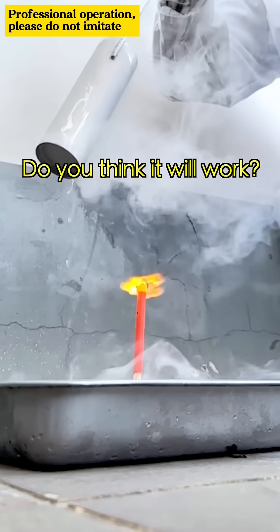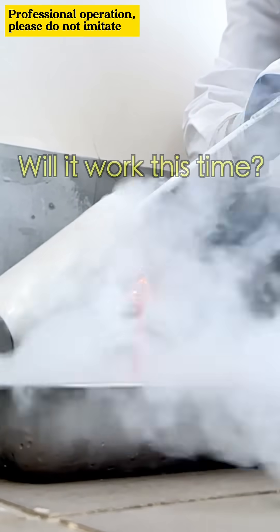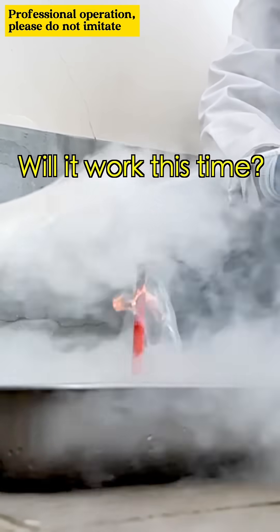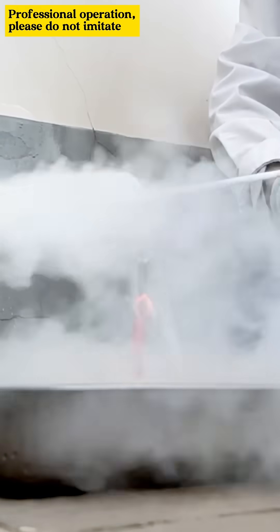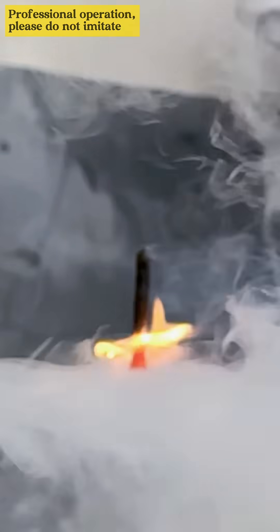Do you think it'll work? I don't know. Whoa, the fire is out! That's why I know it's a... Ooh, isn't it?!